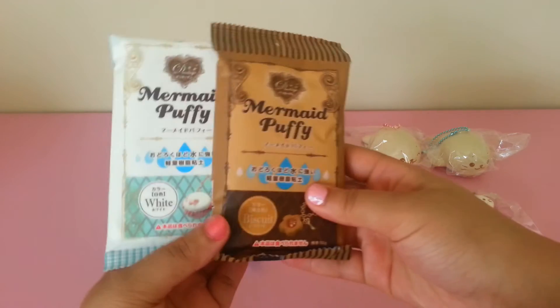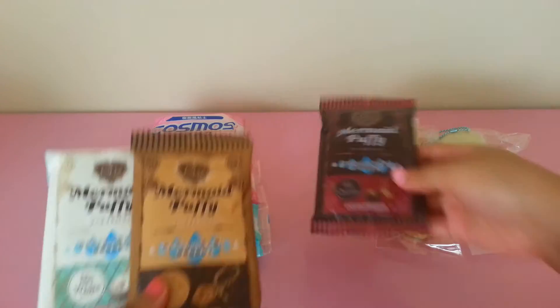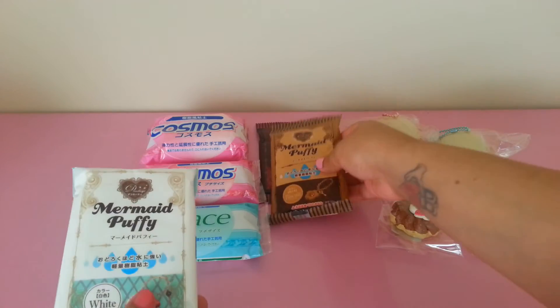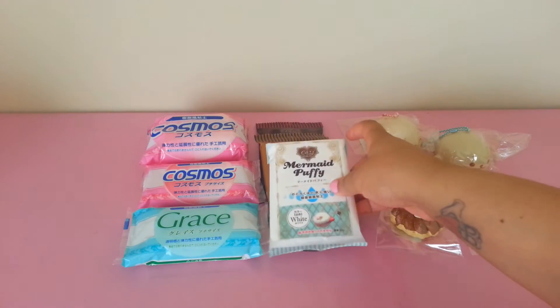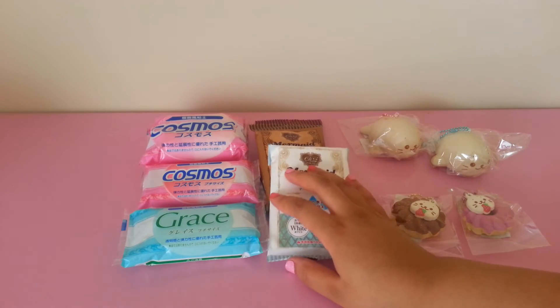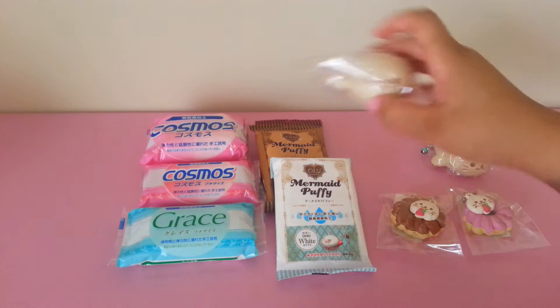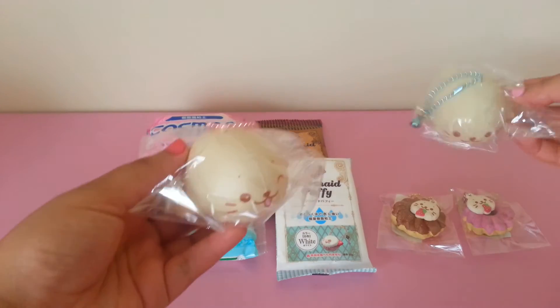Of course I restocked on these mermaid puffy clays — I have white, tan, and chocolate. I do plan to get tons more clay items. For full clay I have a new supply, so the prices for those items will change soon.